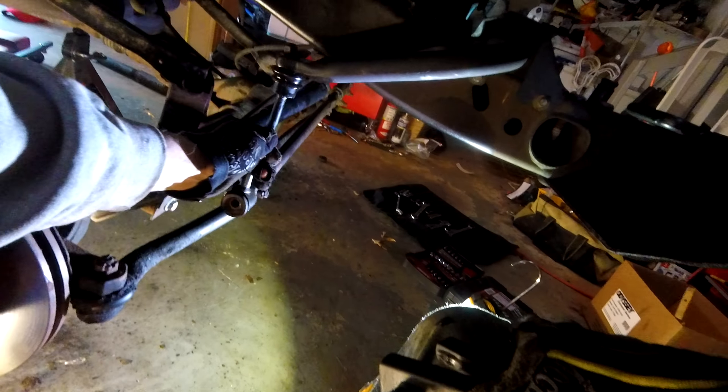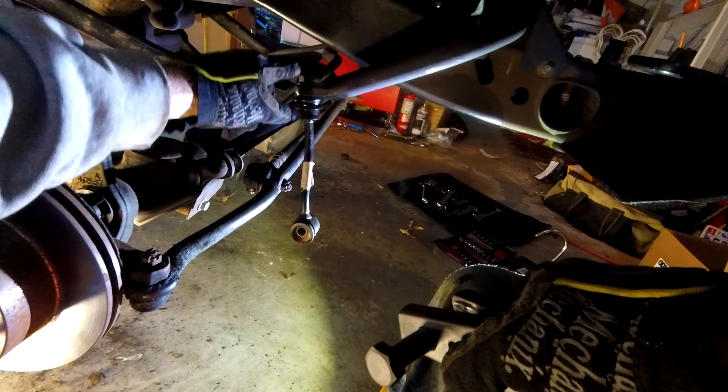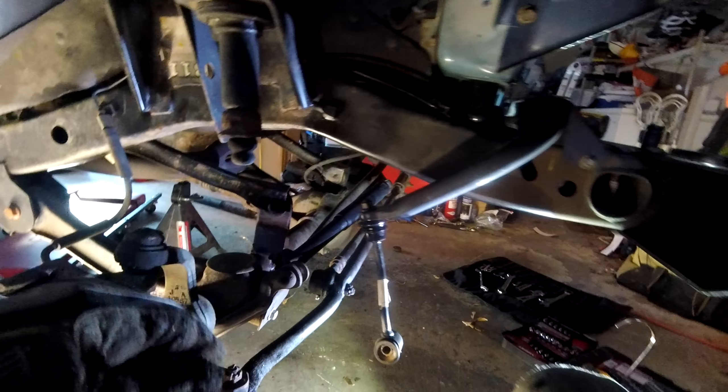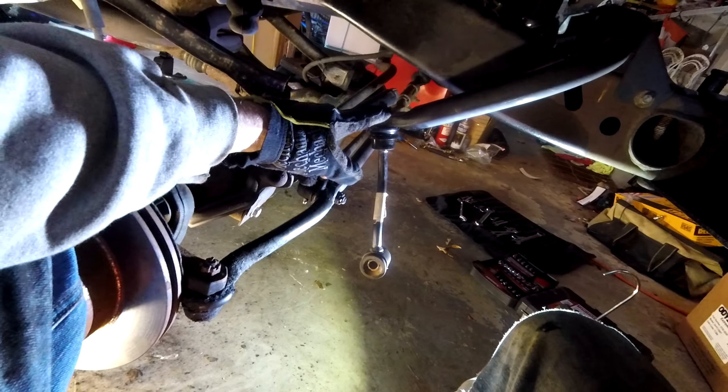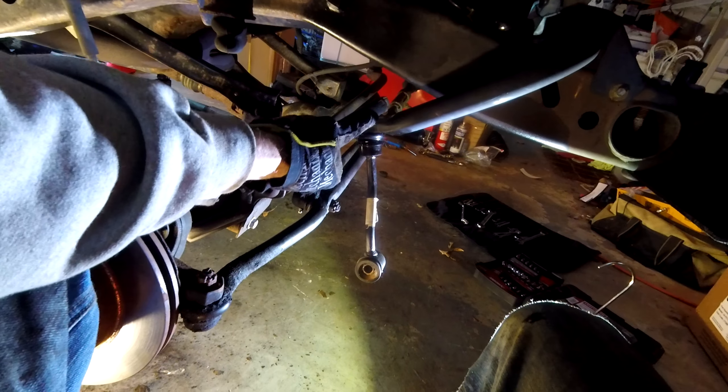The ideal way would be to disconnect down here and get this thing pushed up out of the way. But I do see a lot of people where that single bolt looks very enticing. Let me show you why it doesn't work in the field, and why I have to do a tip, because a lot of people struggle with this.